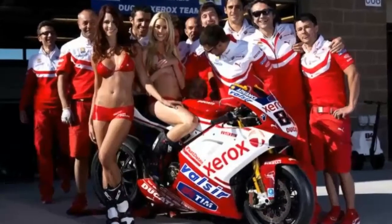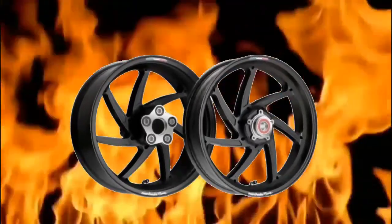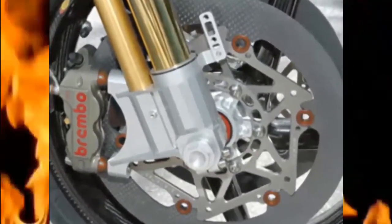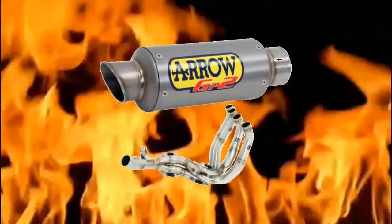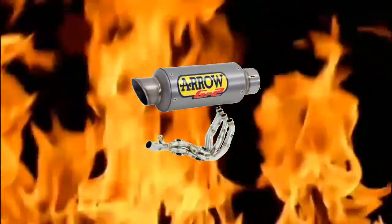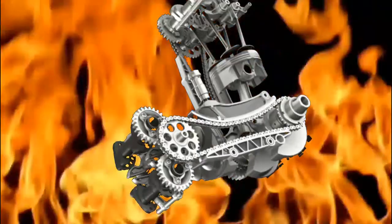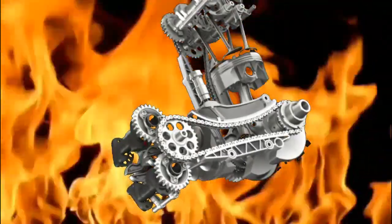You can, for example, completely replace the wheels, brakes, and the entire exhaust system. You cannot modify the frame or replace major components of the engine such as pistons, valves, and crankshaft, though you can tweak ignition timing and other engine controls.